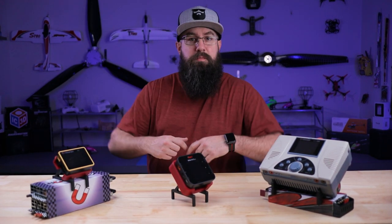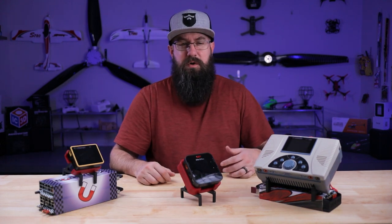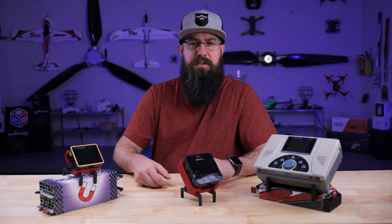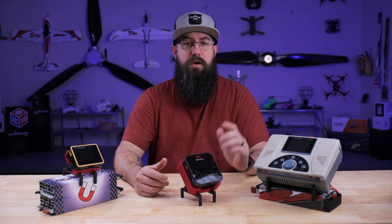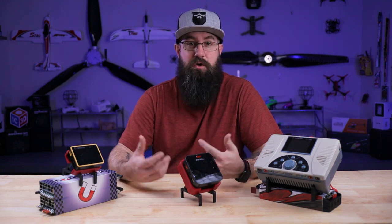Welcome back, my name's TJ. We're doing a quick introduction on a new product line — charger stands.